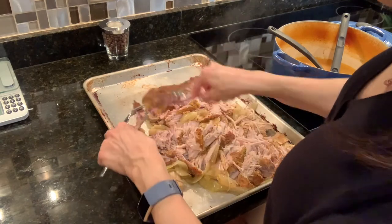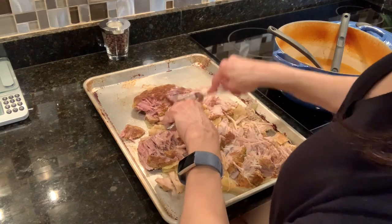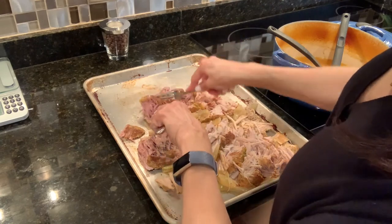Even though the onion is very, very soft, I like to keep it in with the meat just for added flavor. And lastly, I like to strain the juice that's leftover from the meat and use it to add moisture back to the meat when I'm reheating it.